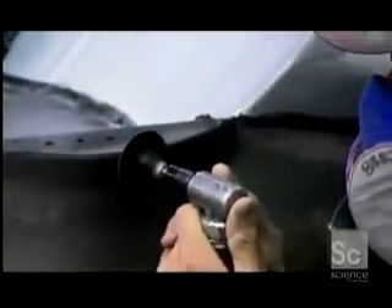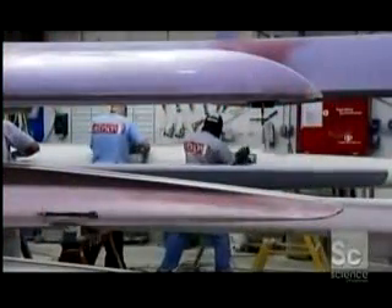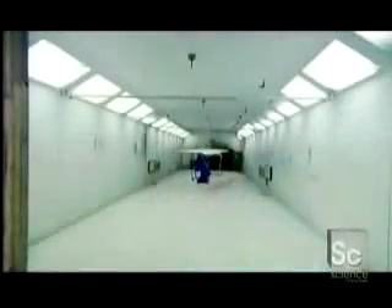They smooth the hull's finish with a grinding tool. And now, it's over to the paint station for some sanding and priming. Any flaws are marked for repair, because the slightest imperfection could affect the boat's ability to speed through the water. Once the boat is perfectly smooth, it gets a high-gloss urethane coating.